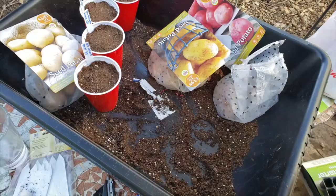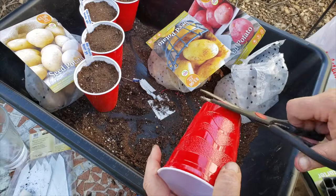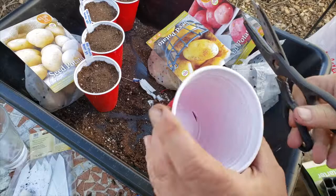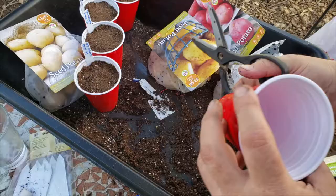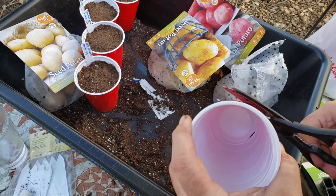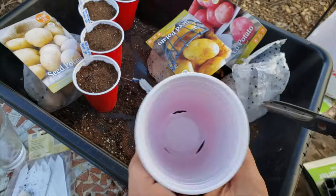What I'm doing is I'm taking a solo cup — this is 18 ounces. To begin, I'll start by cutting some holes in the bottom, just cutting right along the edge. I've cut a hole and I'm going to cut three of them. That way, later on, I'll be able to water them and have them soak up the water from the bottom, and also to allow the water to drain out. So I've got three holes in the bottom now.